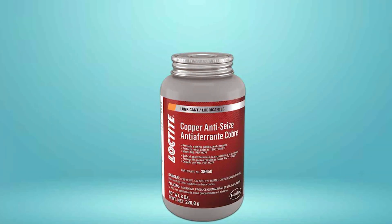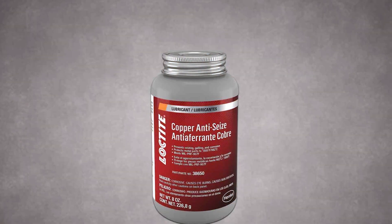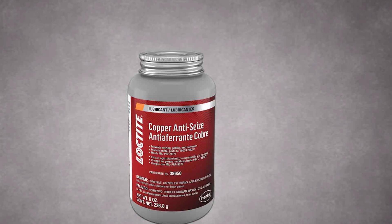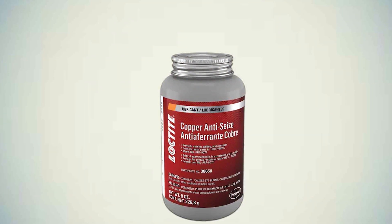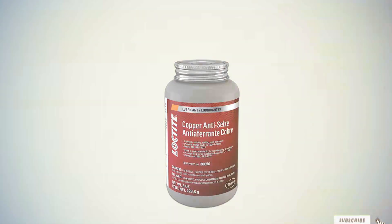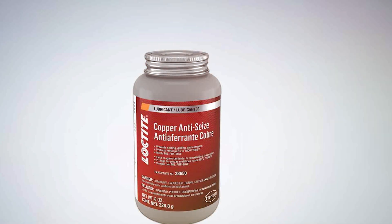And that wraps up our list of the top 5 brake lubricants for smooth and safe braking. Each of these products brings something unique to the table, ensuring that your vehicle's braking system remains in top-notch condition. Remember, regular maintenance is key to a safe and enjoyable driving experience. Don't forget to like, share, and subscribe for more insightful content. Drive safe and see you in our next video where we'll explore more hidden gems in the world of automotive care.